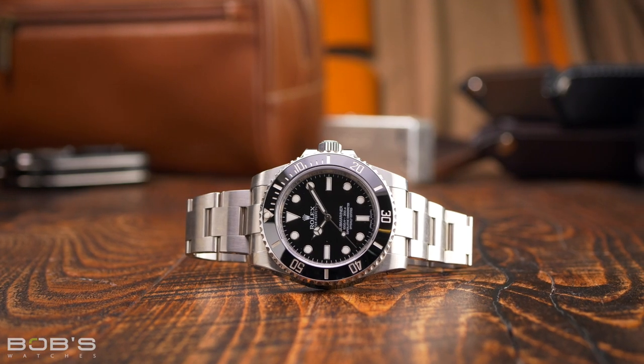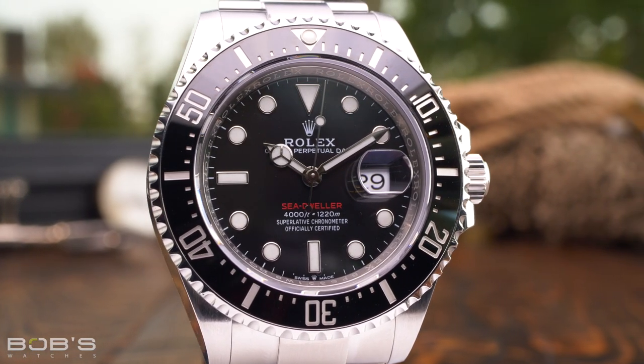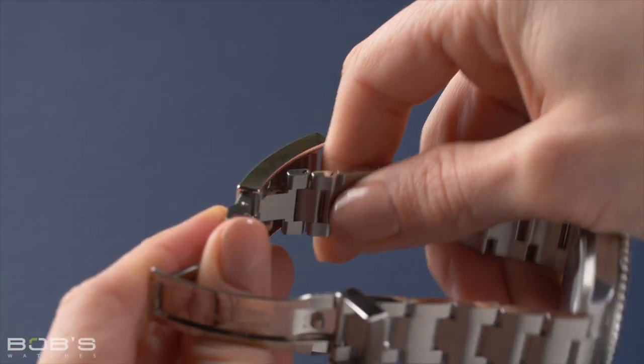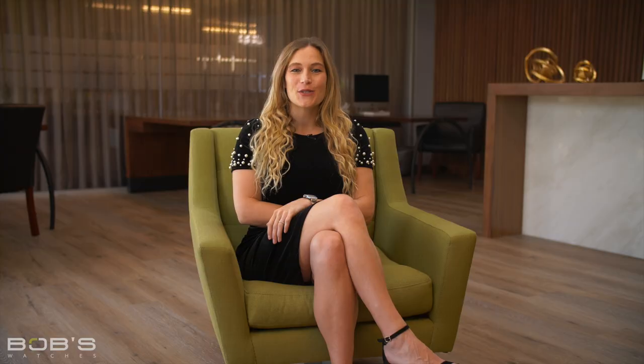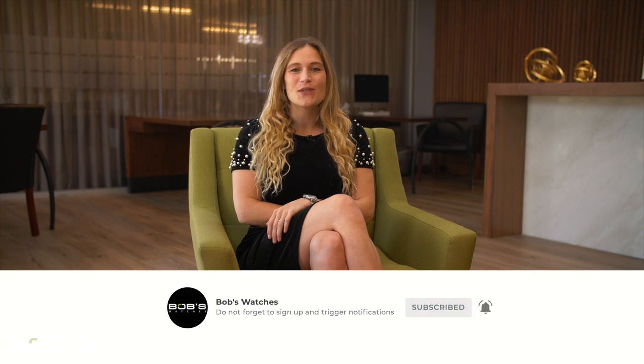Rolex produces a number of different clasp and bracelet extension systems, but it is the Glidelock clasp that offers users the greatest amount of adjustability. While this revolutionary bracelet extension system can only be found on Rolex's modern dive watch models, the Glidelock clasp is an incredibly useful feature for both divers and non-divers alike. Thanks for watching our video on how to use the Rolex Glidelock clasp. Don't forget to like and subscribe to our YouTube channel to stay up to date on our latest video content.